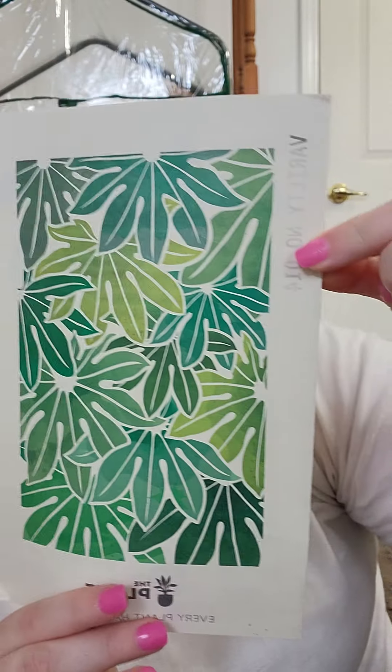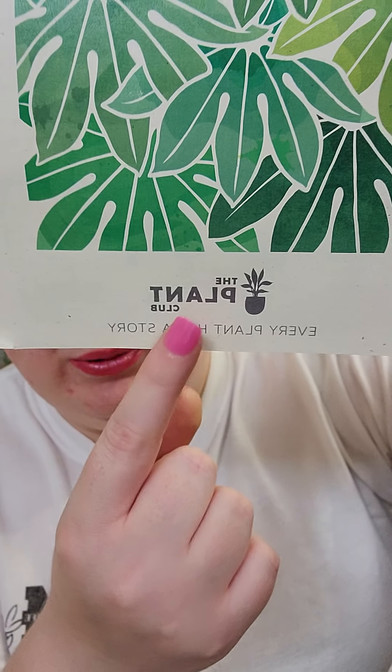Right now I'm going over a subscription box that I've gotten since June. This is called the Plant Club. If you're new here, I go through the little brochure that gives you information about a specific plant they provide that month, and at the end I show you the plant and give some personal experience and tips. I'll link their information below in the description if you'd like to sign up.